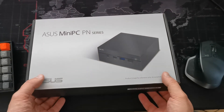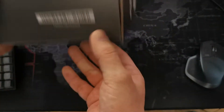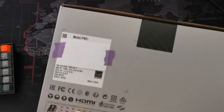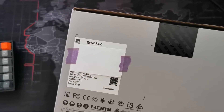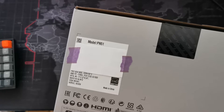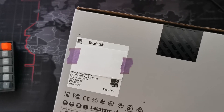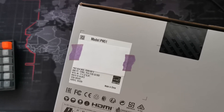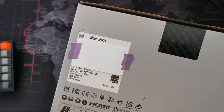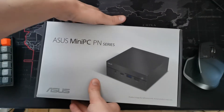Hi, this will be a quick unboxing of the new PN series from ASUS. It's the PN51, with the new Ryzen 5700U, Windows, 16 gig of memory, and 512 gigabyte SSD. So let's check what's inside.